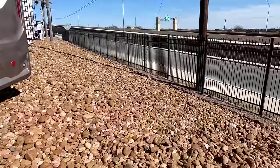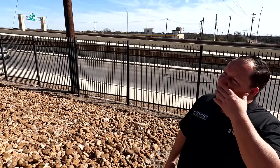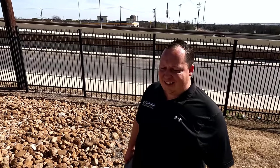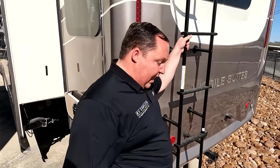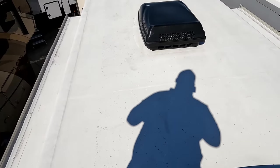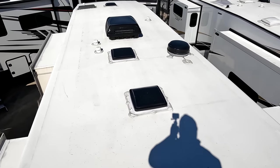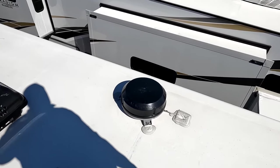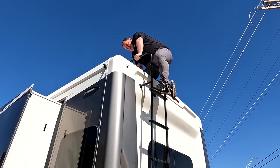There's no backup camera for the back. On a unit like this, it shouldn't just be prepped — it should already come with one installed. Can't really explain that. Up on the roof, you can see it's a nice one-piece fully walkable roof with not one, not two, but three air conditioning units — love that. And right over here is your Razer digital antenna.